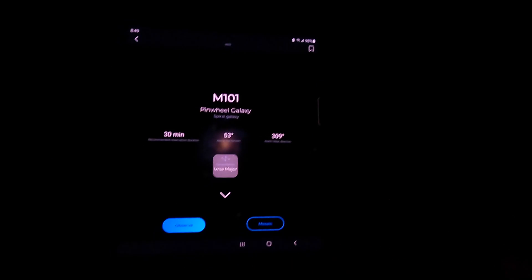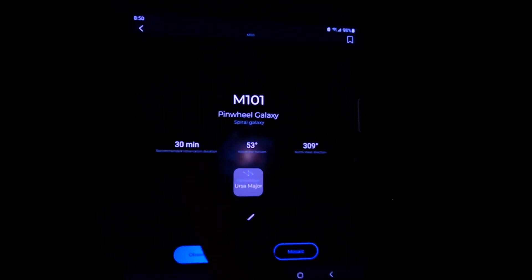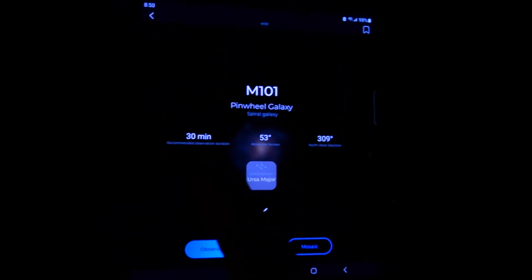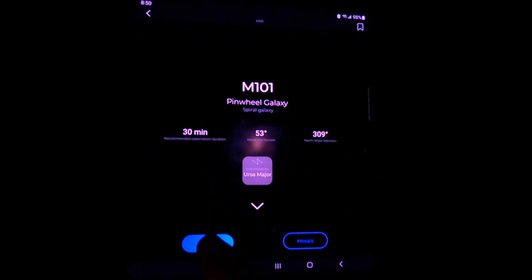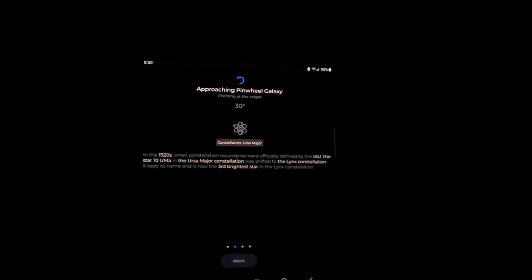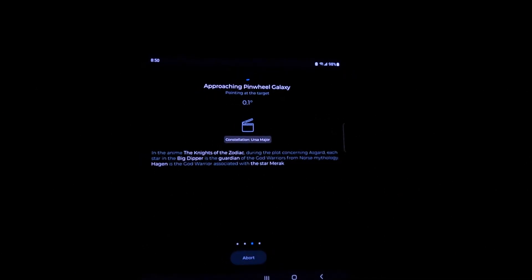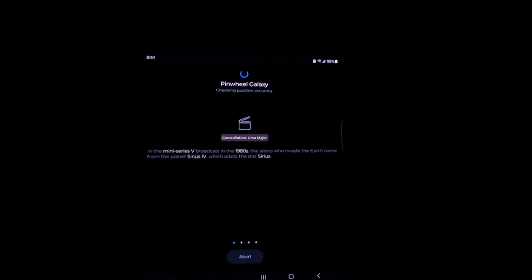It'll tell you whether visibility is poor, clear, or good to go. I've got the Whirlpool Galaxy and more listed. I'm going to click on the Pinwheel Galaxy — that's 53 degrees above the horizon, so we should get something there. It says 30 minutes total exposure time to get the best picture. I'm going to hit Observe. Now it's going to start pointing at the target and give you some information about it. It takes a little time because the telescope is slewing over.